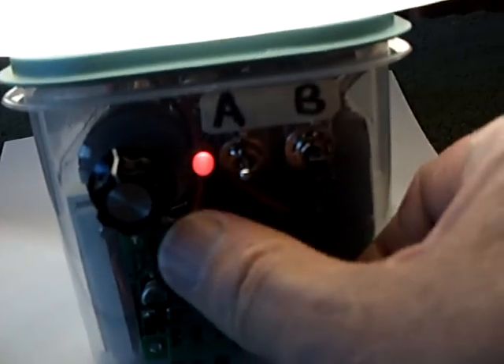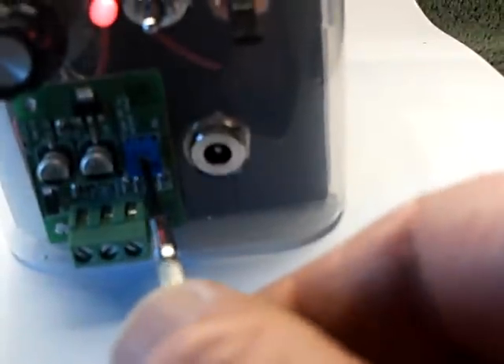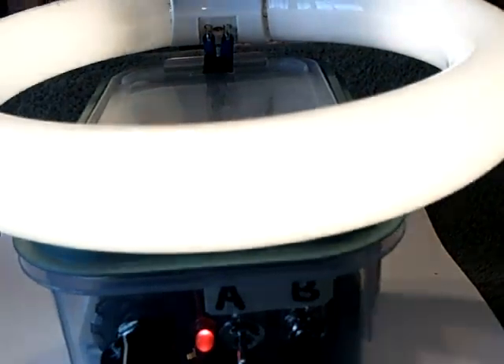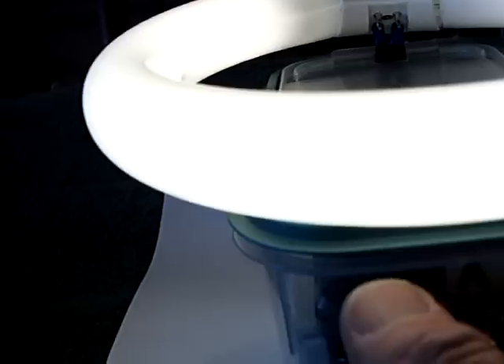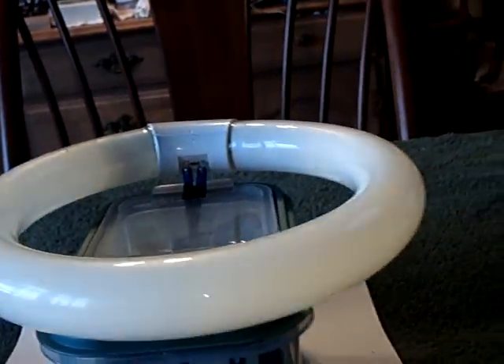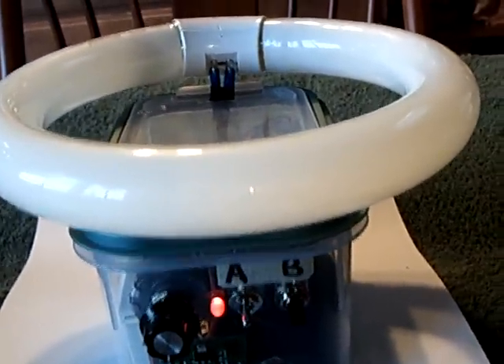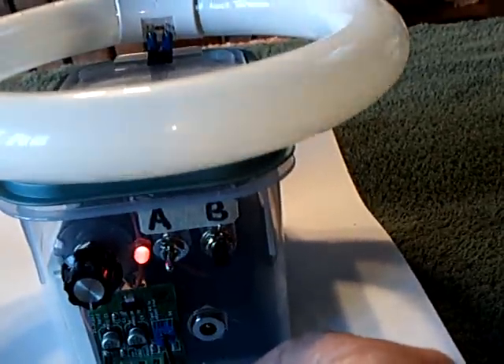I left this out here so you could feel it and see if it's getting hot. You can turn the juice down just by dialing this down here and make it go right down to where it stops, or dial it back up again. To dial it way down — like at night if you want a little night light, you just dial it down like that, and it uses 20-30 milliamps at about six volts.